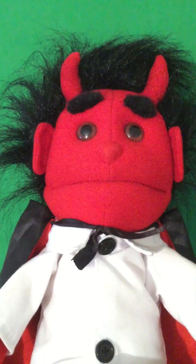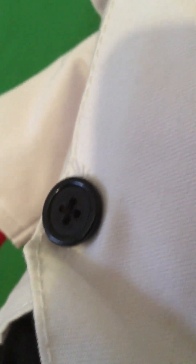Do you guys like that voice? It's pretty cool. There are the real buttons on him right there. Can you see that in the reflection? They're real buttons on a shirt.